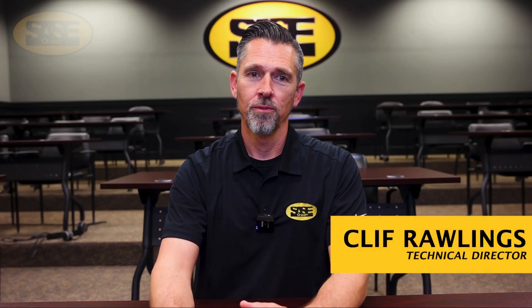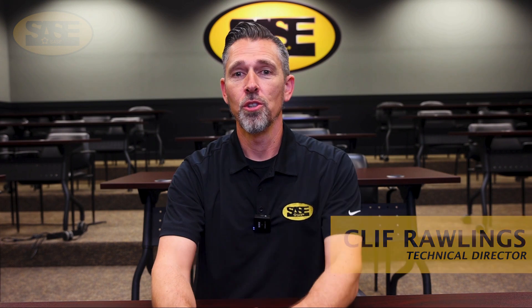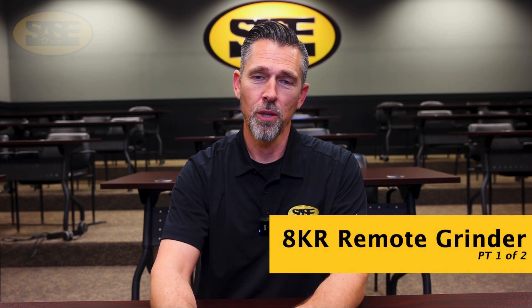Hello, Cliff Rawlings here with SACE Company. Let's take a deep dive into the new 8KR and why we feel it's the best remote control grinder on the market today.